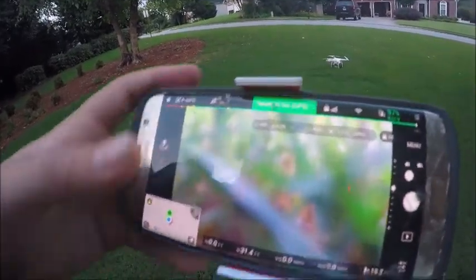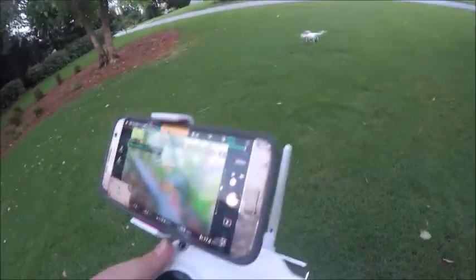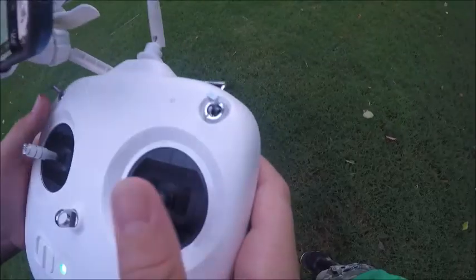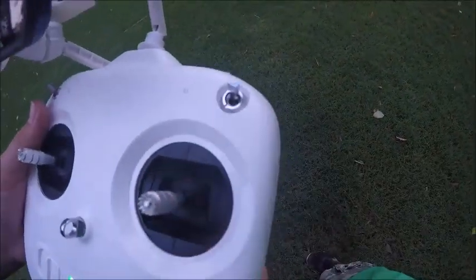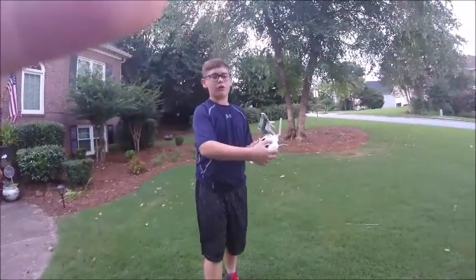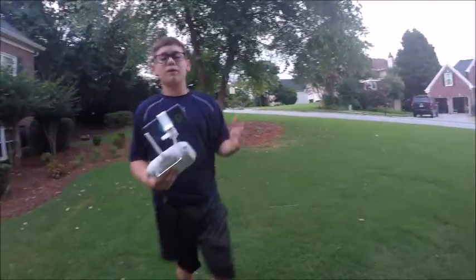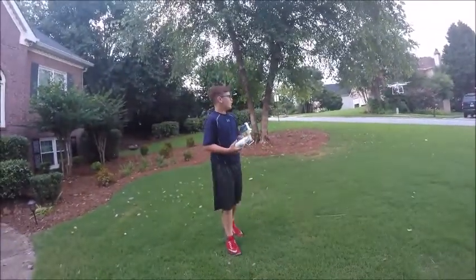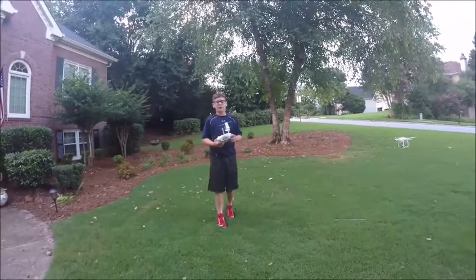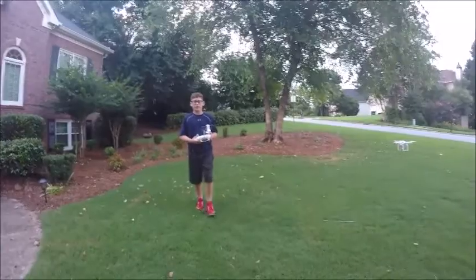Let's get to flying. The home point has been updated. Take off. So we're going to be doing the main functions on the S1 Switch. Right now we're in GPS mode. Basically what GPS mode does is it uses satellites to control the drone and help you stay on course and everything.